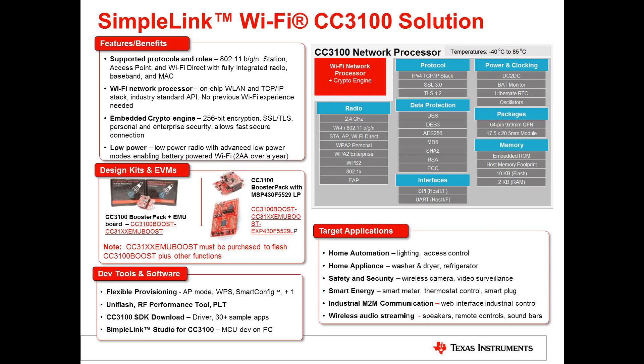Another great tool is called SimpleLink Studio, which allows your PC to act like an MCU. So if you haven't decided on which MCU you want to move forward with, you can get started and proof-of-concept the CC3100 right away.